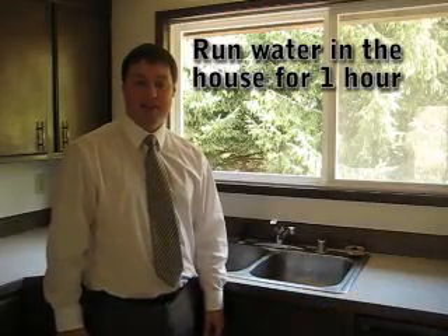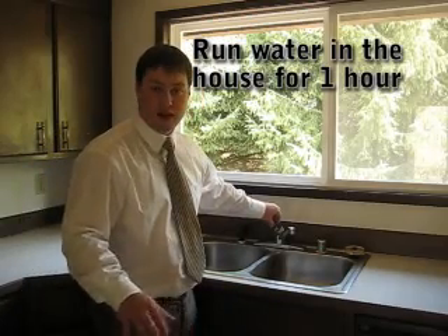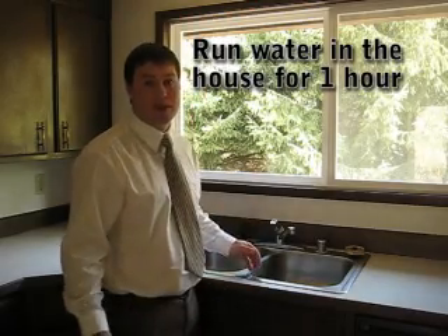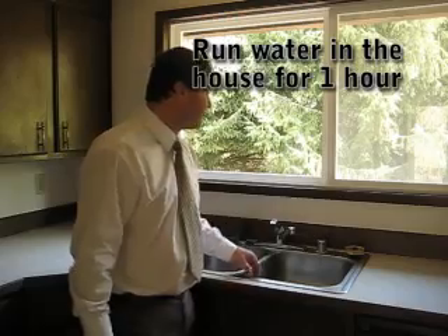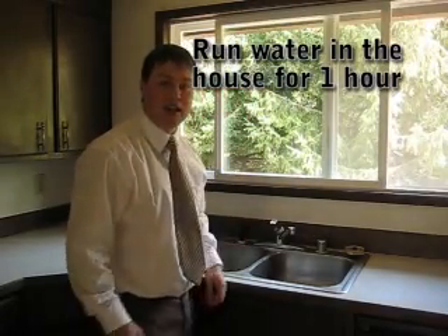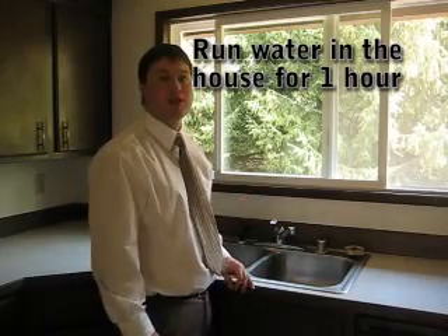We're back in the house and it's been 10 minutes and we're going to now turn on all the water in the house. We're going to want to run all the faucets to keep the water circulating through all the pipes. We're going to want to run this for about an hour. I also recommend that you open up the windows, unless you like the smell of bleach, because we're going to be smelling a lot of bleach in the house. We want to get it all out of the system because we don't want to be drinking bleach water. We just want clean water.